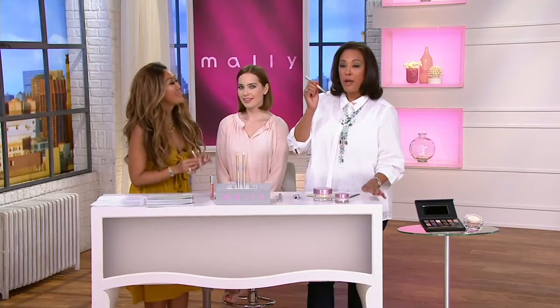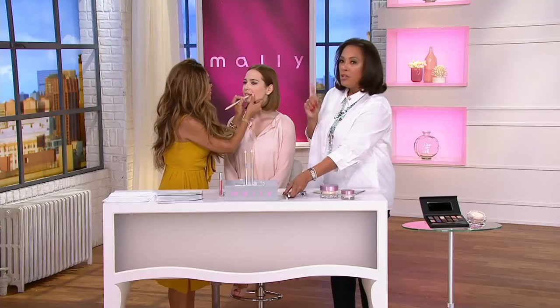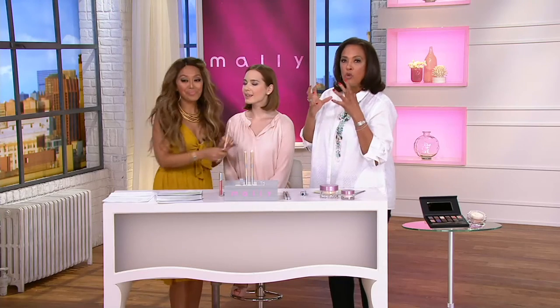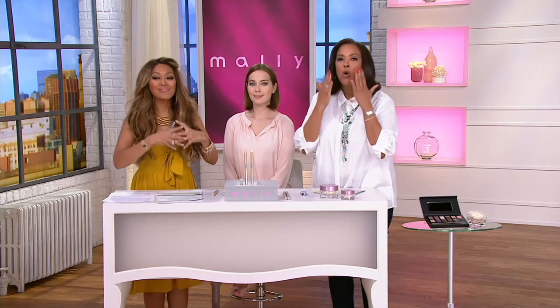You're getting two of these — each is dual-ended with the clear side and the highlighter side. It comes with a sharpener included and the duo is $29 with free shipping and handling. It basically keeps your lipstick from going where you don't want it to go.